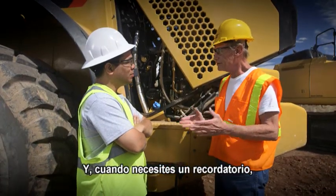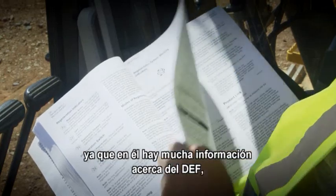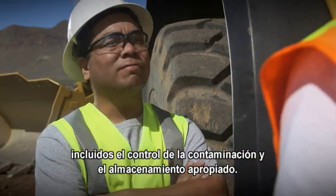Also, if you need a reminder, your machine's operation and maintenance manual has plenty of information on DEF, including contamination control and proper storage.